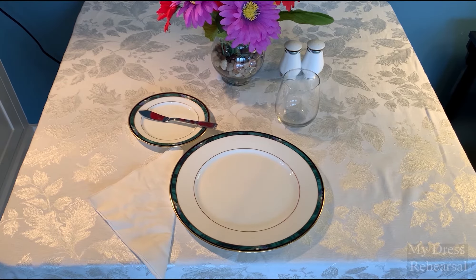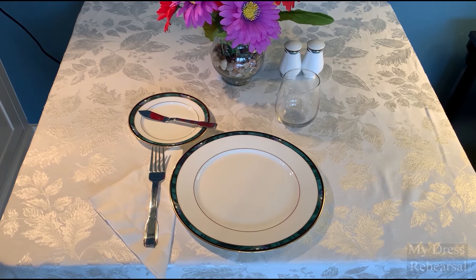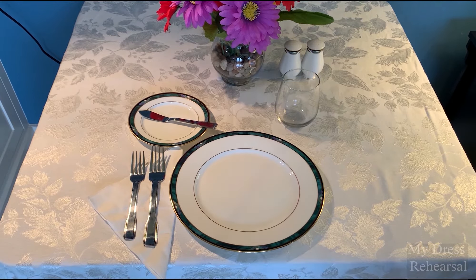Our main fork is usually on the left-hand side, closest to the plate. Our appetizer fork is on the outside. You always work from the outside in when there's a multiple course meal. There's never silverware you're not supposed to use placed on the table — if you are not going to use it, the server will remove it. Fork is four letters and left is four letters — that is one way you can remember which side of the plate the fork goes on.